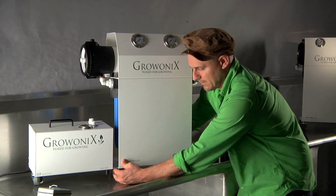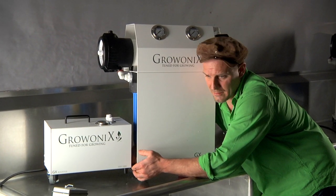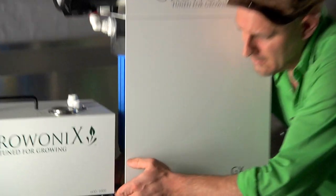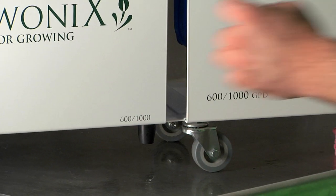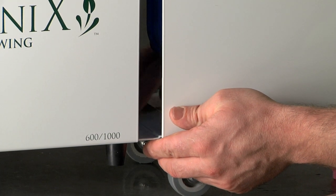I'm going to reach around with the stainless steel nut and get it from the back side. I'm just holding the unit up a little bit, threading the nut on the caster. I'm going to use my little wrench and just give it a little twist. And there we go.